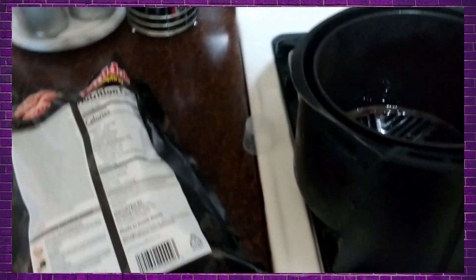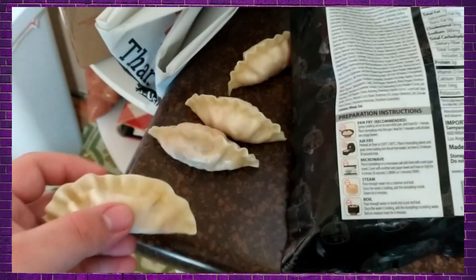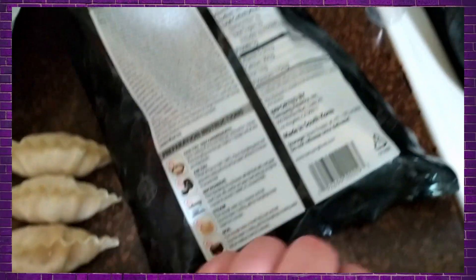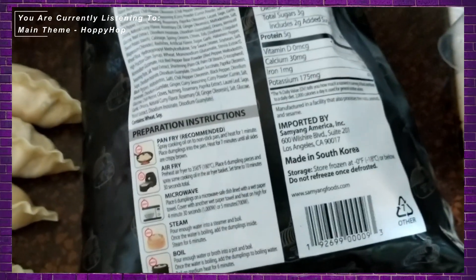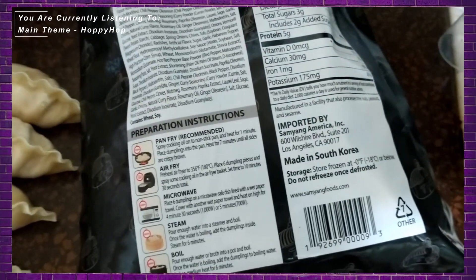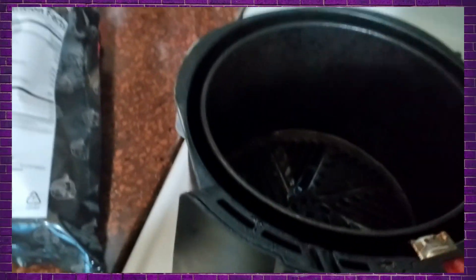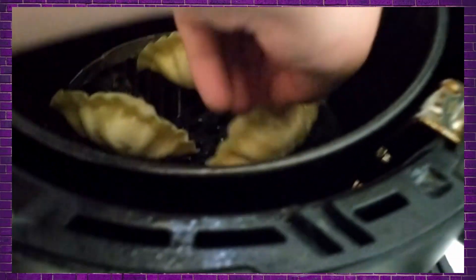We've got our dumplings here. This is what they look like frozen — just little bunches of happiness. For air fry, it says preheat air fryer to 356 and place six dumplings, and spray some cooking oil in the air fryer basket. So we spray a little bit of this avocado oil.